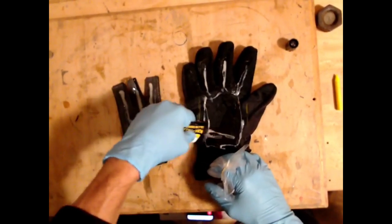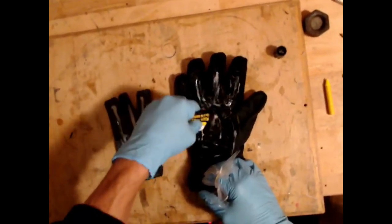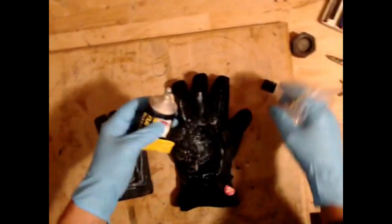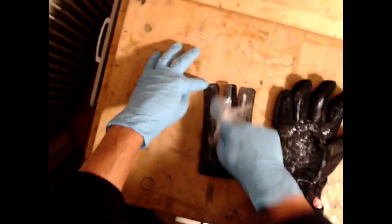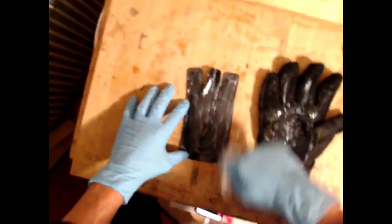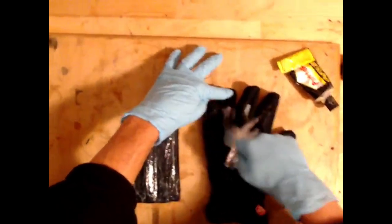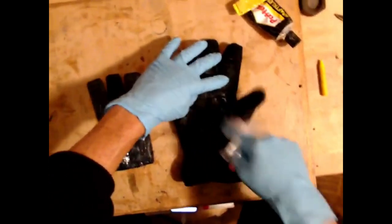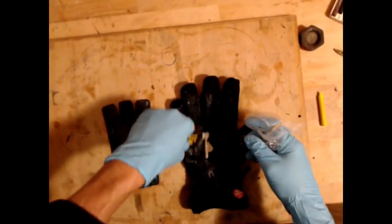It starts to smell very bad. Luckily you just can't smell it when watching the video. You can notice that I put a little bit of plastic on the tip of my finger, because nitrile gloves are not so resistant with this glue. Probably didn't put enough on the main glove because it absorbs very quickly, so I just put a little bit more. Very generous.